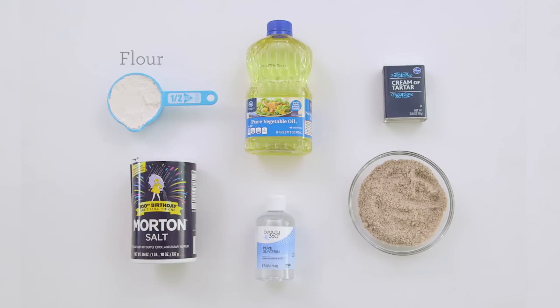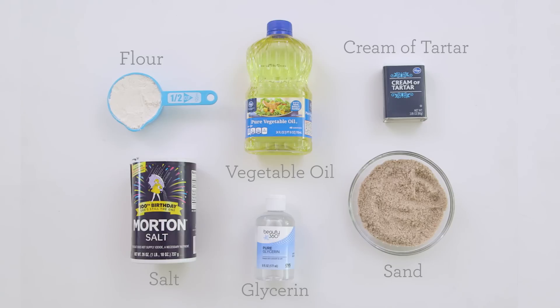Here's what you'll need to get started: some all-purpose flour, salt, vegetable oil, cream of tartar, sand, and glycerin is optional.